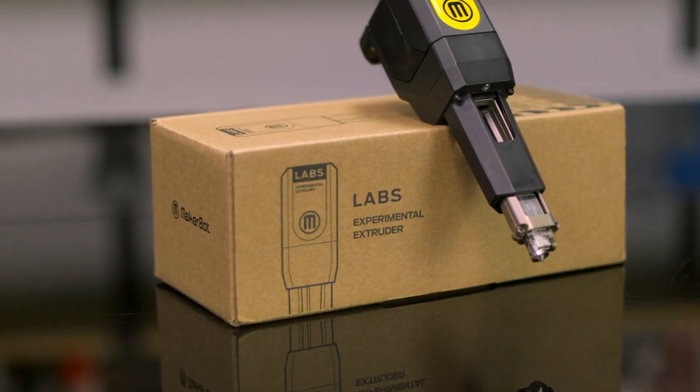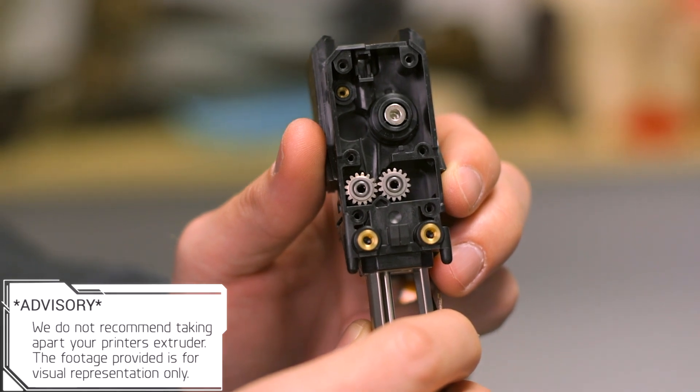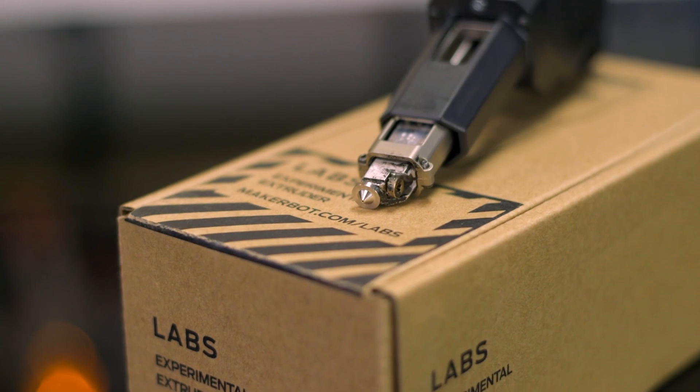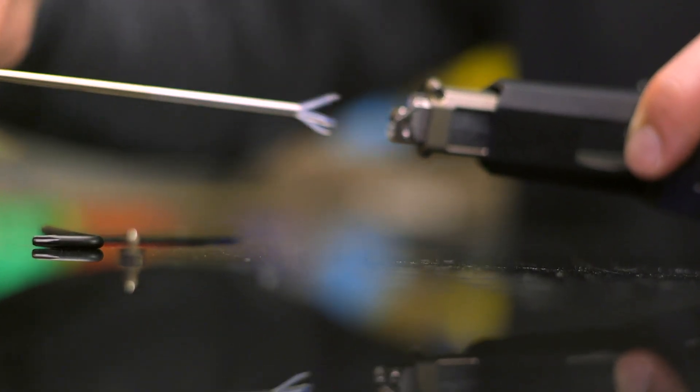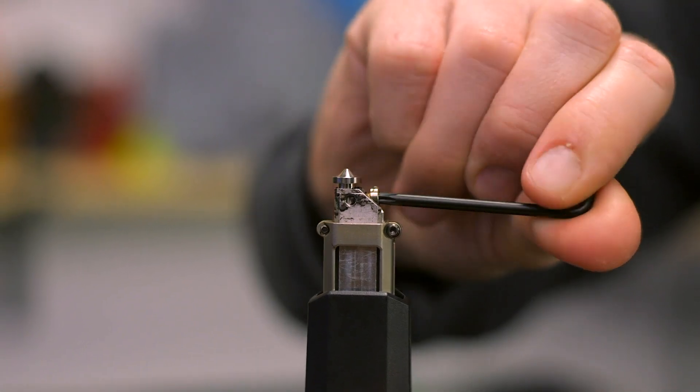The MakerBot Labs experimental extruder doesn't just unlock new functionality from your existing MakerBot 3D printer — it's also incredibly reliable and serviceable. The hardened steel gears and nozzle ensure that abrasive filaments won't have any effect on the wear of these essential components. You can even swap out your nozzles with the provided hex key and nozzle wrench, so you can experiment with different nozzle sizes for various projects.